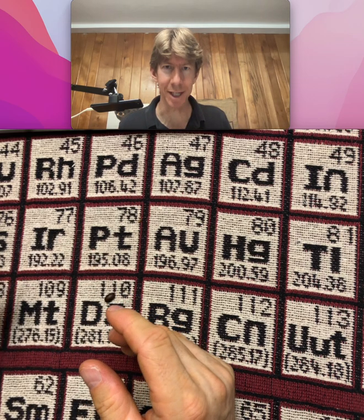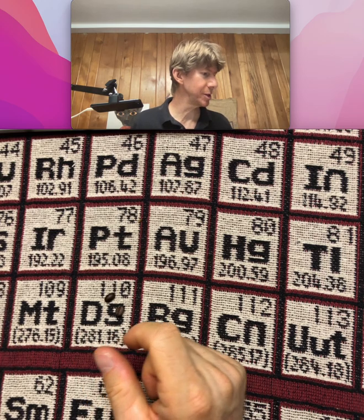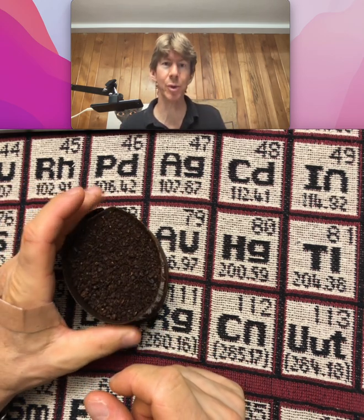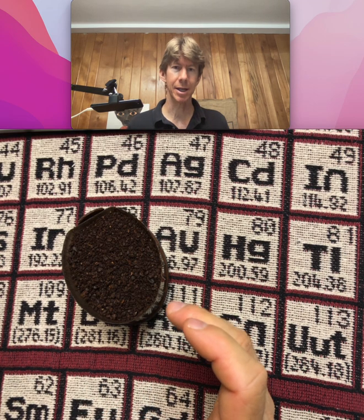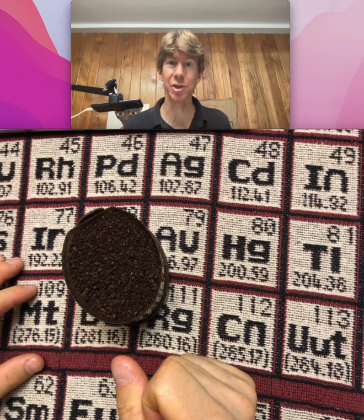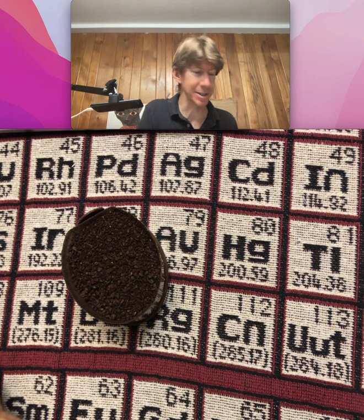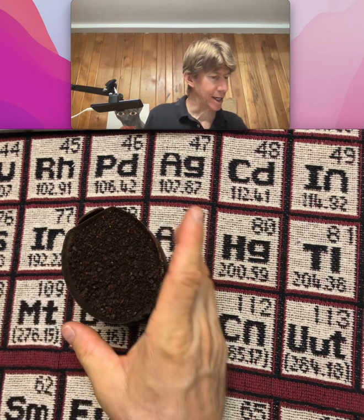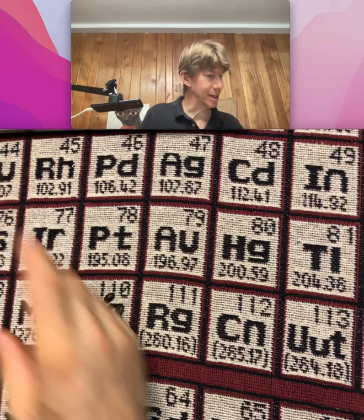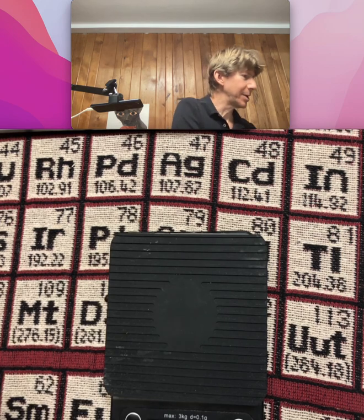I didn't want to grind it until they're all tiny, because a clever dripper or pour-over type typically works better with not too fine a grind — though part of this class is to figure out what works best. So, record the mass of the empty, dry clever dripper. I've got my empty, dry clever dripper.